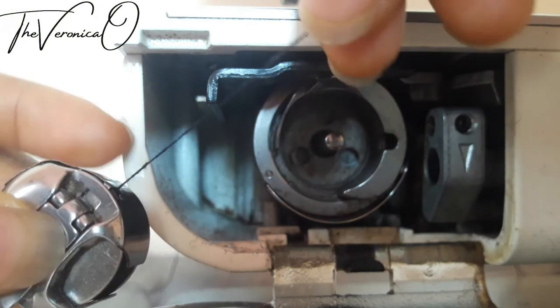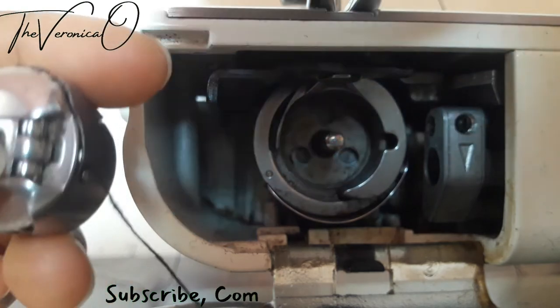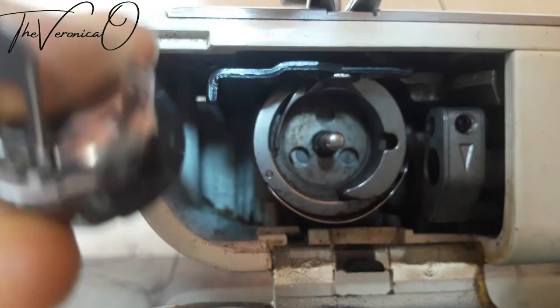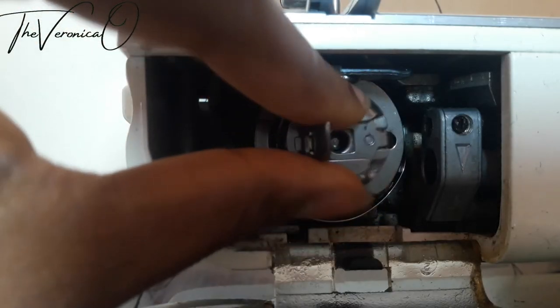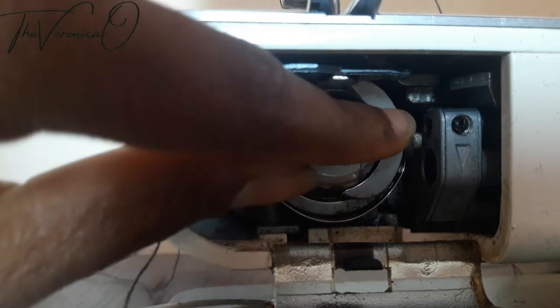Ensure the thread is coming out of the bobbin case. Now place the bobbin case and the bobbin into the bobbin case holder, like I'm doing.